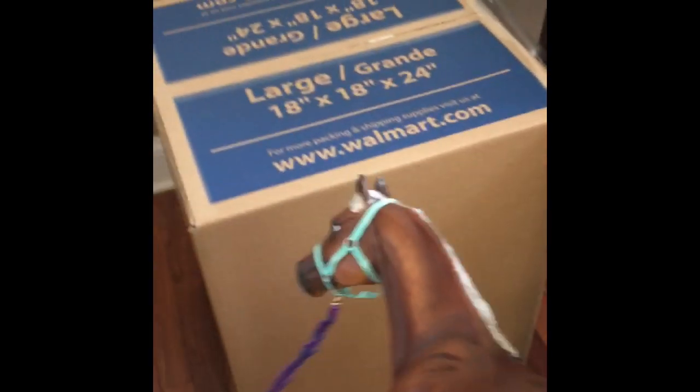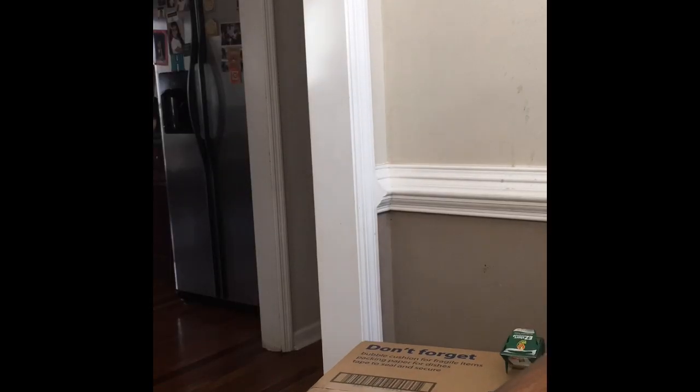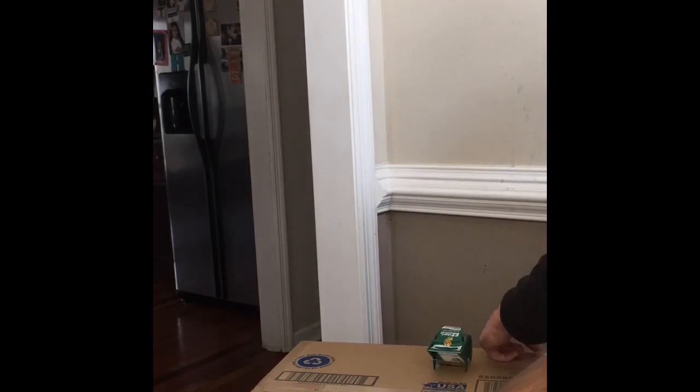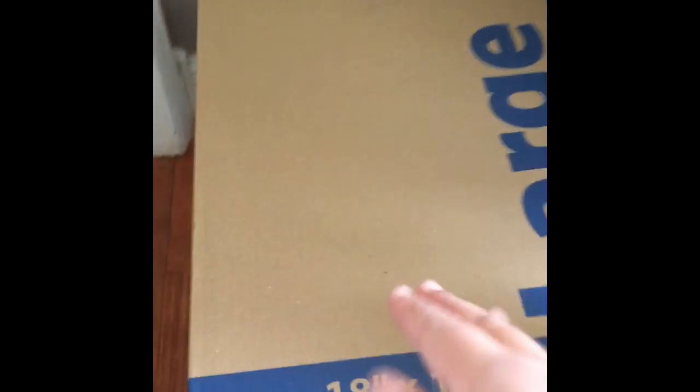Nebraska is going to be the size reference, and this is his new barn in the making. It's pretty small compared to him though — size comparison — but it's a whole barn so I think it'll be good. Now we're going to cut a hole out of the box with an exacto knife.